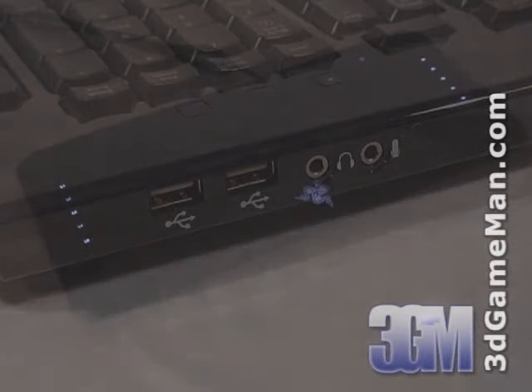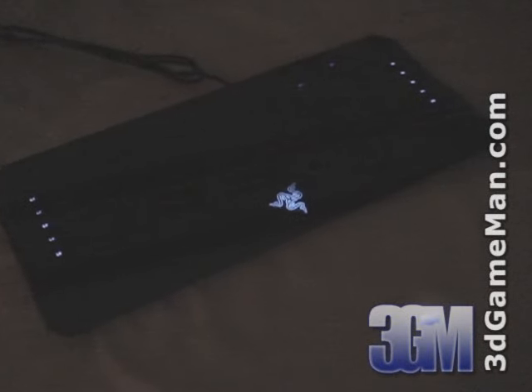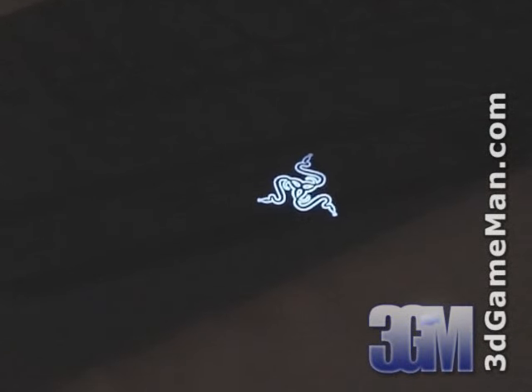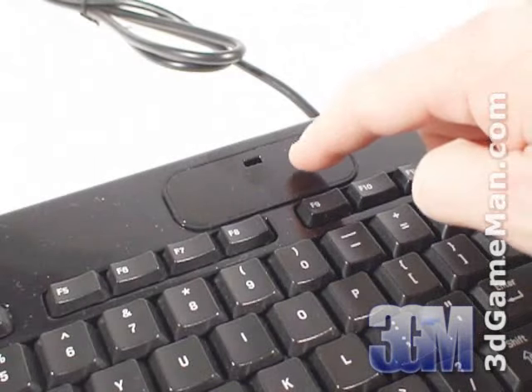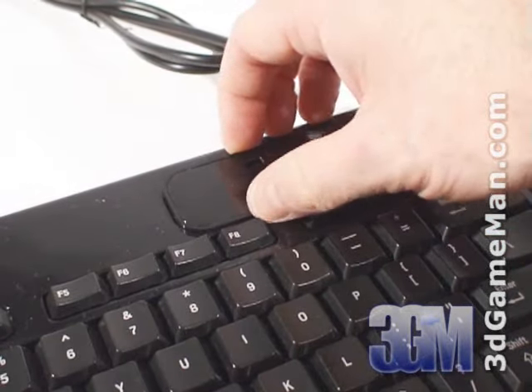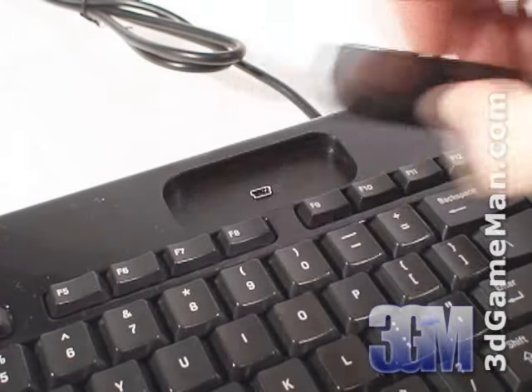When the keyboard is connected to the computer, a number of keys are illuminated including the Razer logo. There are also a couple of cool optional accessories for the battle dock, which is located here.